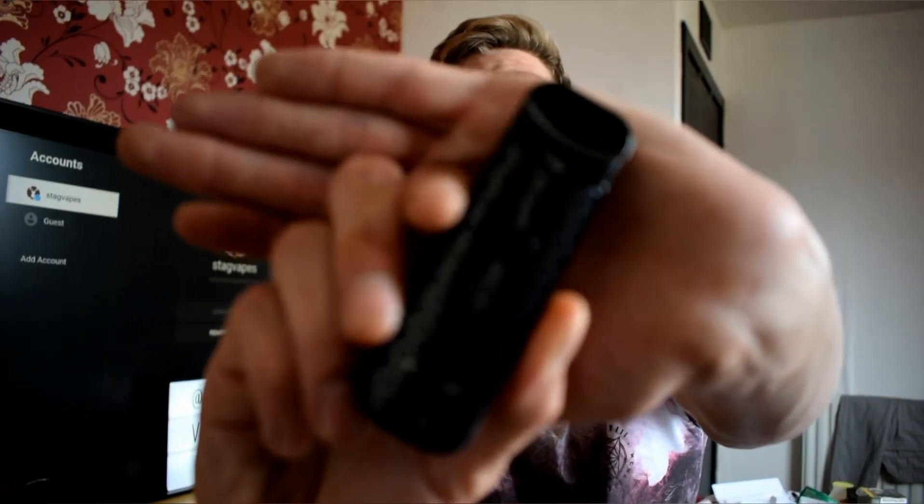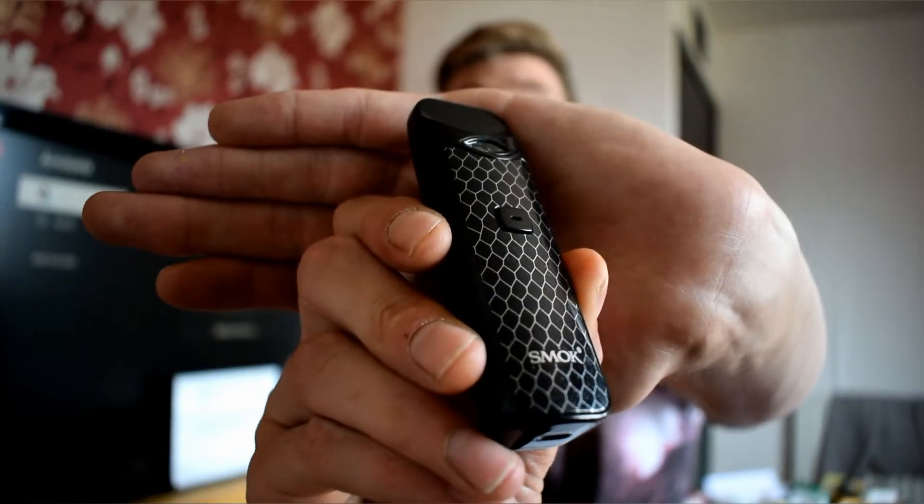Overall, I'd rate this a really good device. Smokes are always making pretty good stuff and they always make it look really good. I'd probably give this 8 out of 10. If you want to pick one up, you'll find them at just about any vape store — they're very popular, and this has been out for a little while, I'm just a little behind getting back into things.